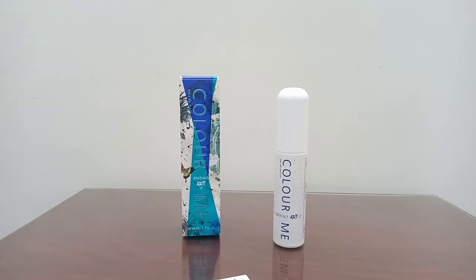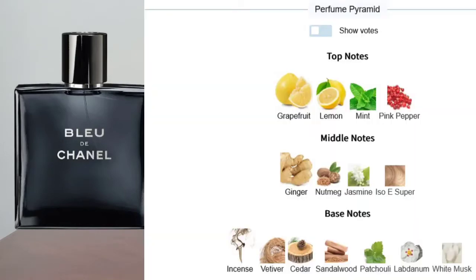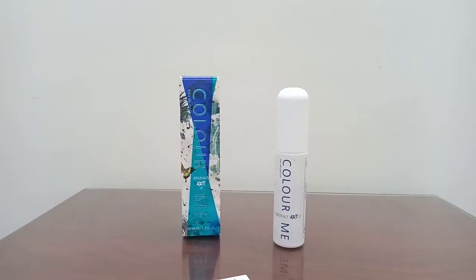The heart notes are pretty much like Bleu de Chanel. Bleu de Chanel does have lemon, mint, ginger, cedar, nutmeg, labdanum, incense, patchouli, sandalwood, vetiver, and musk — so pretty much many of these notes are present in Bleu de Chanel.